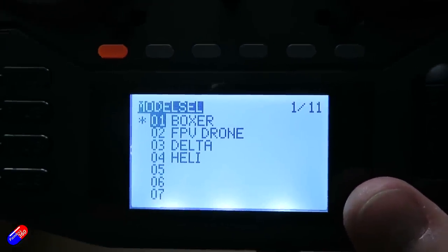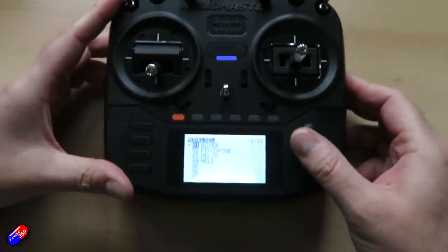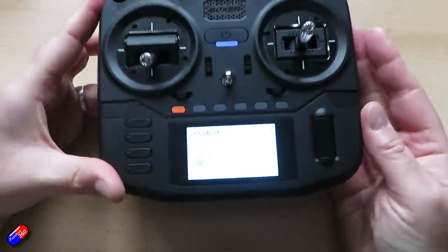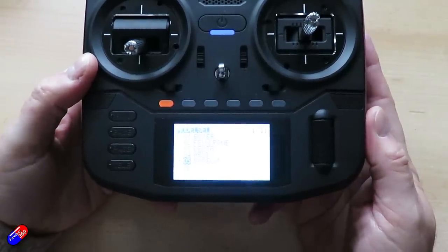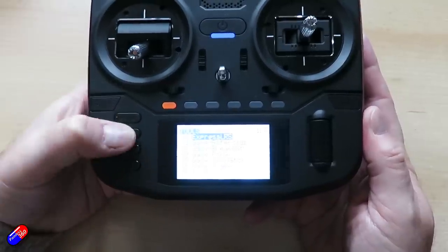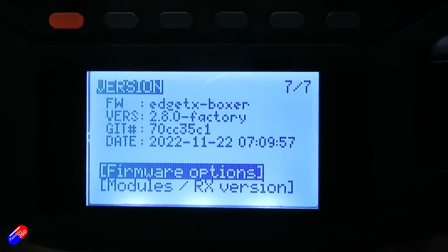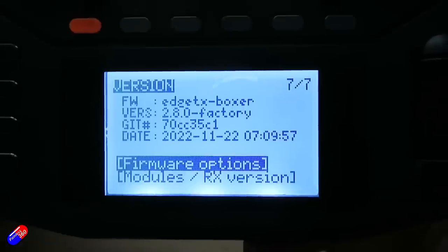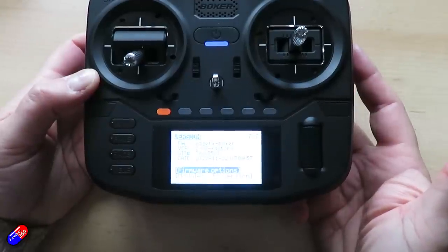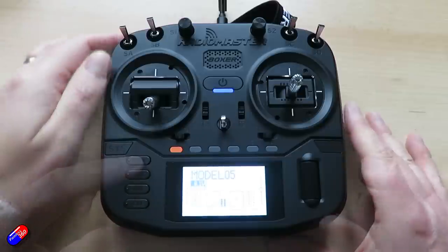Interestingly, it's come with a couple of models set up — one for an FPV drone, a delta, and a heli. Does it have a wizard? Press and hold enter, say create model, and it's just created a basic model. So in this version of EdgeTX on the radio, it doesn't yet have a model wizard. Let's check what version we're running — going into the system menu, page across. We are running EdgeTX version 2.8. So well done RadioMaster, that's pretty impressive — they've got the latest and greatest version. If you want wizards, although that stuff is on the radios with a bigger screen — see my video the other day about EdgeTX 2.8 — it isn't on here yet.